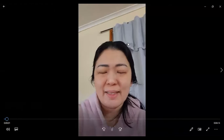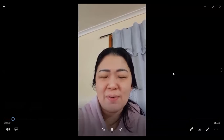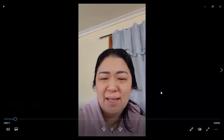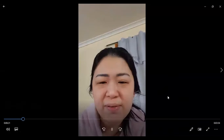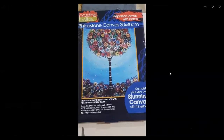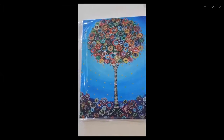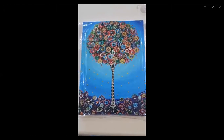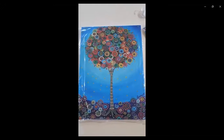Hello everyone, this is Henley here from Brisbane, Australia. Today I would like to show you one of my favourite things to do — it's called diamond art. So recently I bought a kit, just like to show you now. It's also called a rhinestone canvas. I didn't know initially until I opened the kit, and it's the same as diamond art. Some of you may have seen this picture on Facebook.